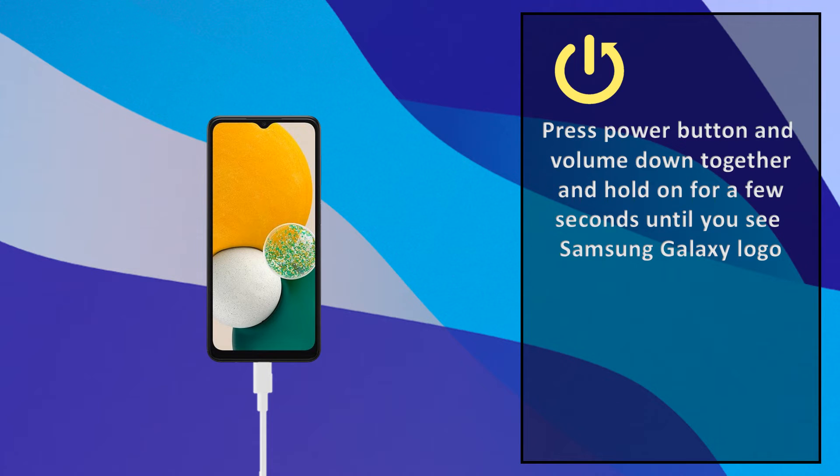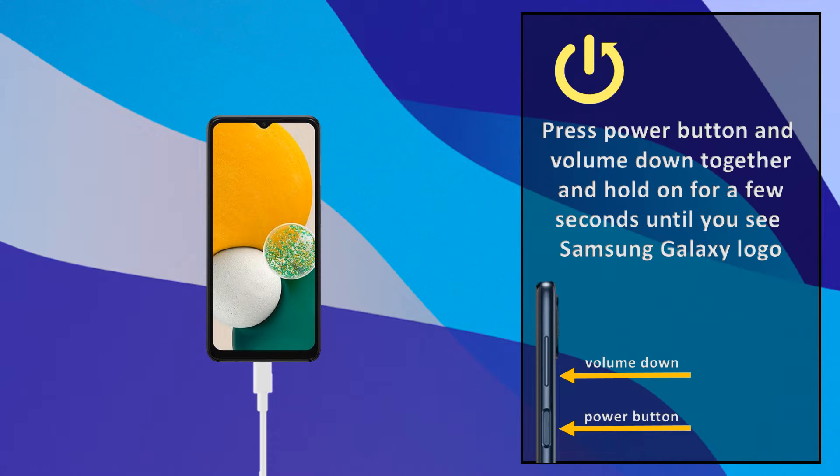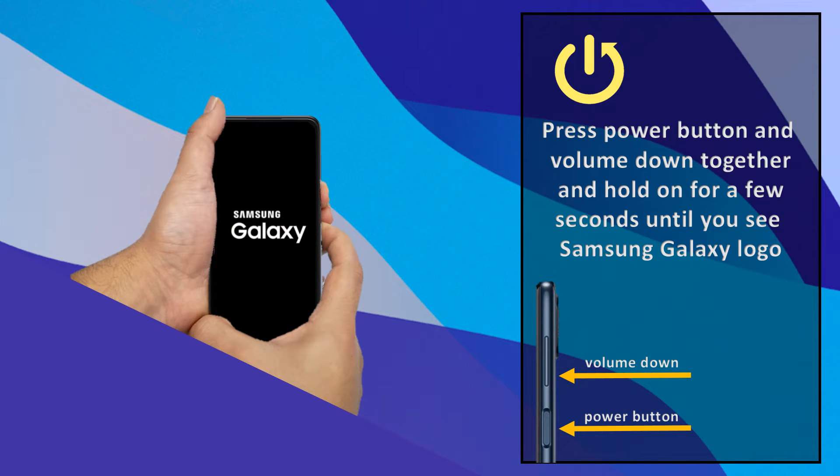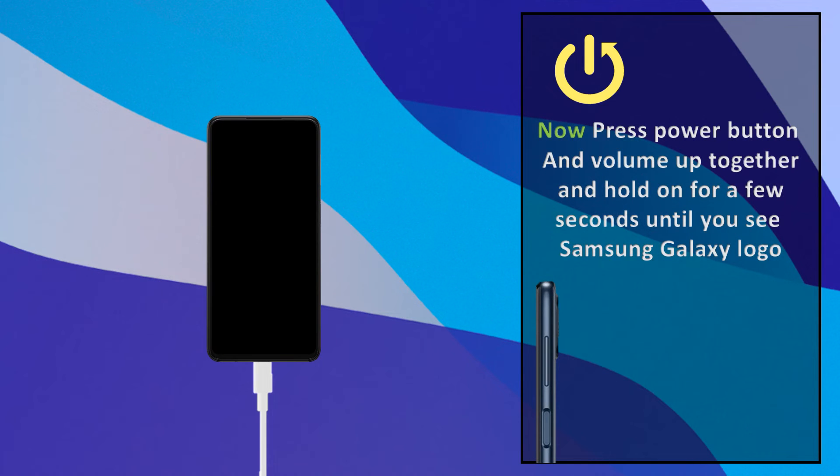Press the power button and volume down together and hold for a few seconds until you see the Samsung Galaxy logo. Now press the power button and volume up together and hold for a few seconds until you see the Samsung Galaxy logo.